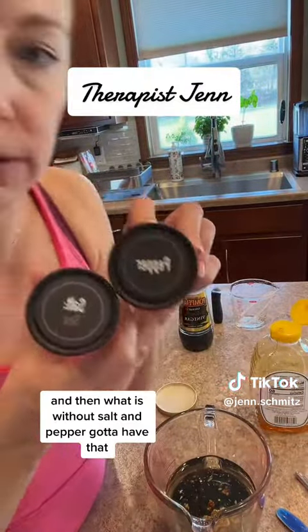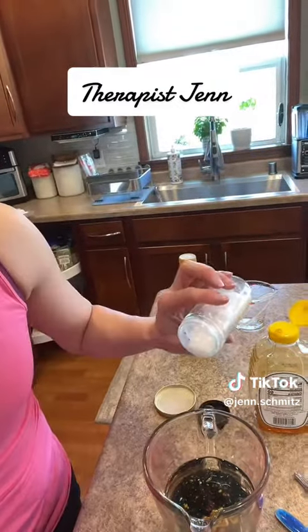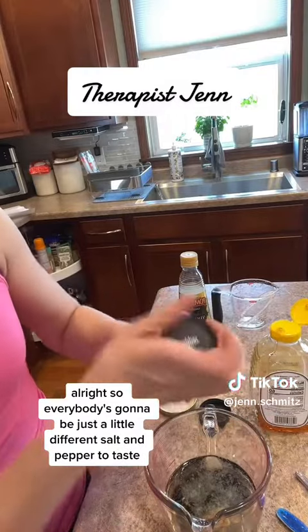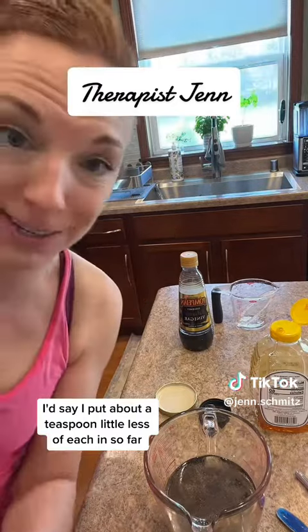And then, what is it without? Salt and pepper — gotta have that. This is going to be to taste as well, so everybody's going to be just a little different. Salt and pepper to taste; I'd say I put about a teaspoon, a little less, of each in so far.